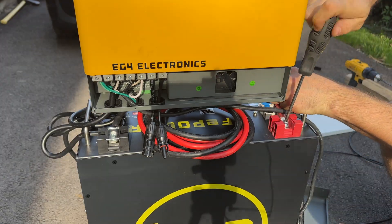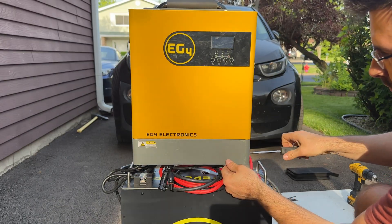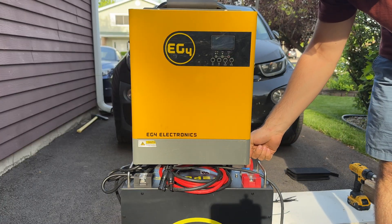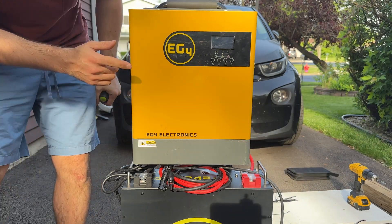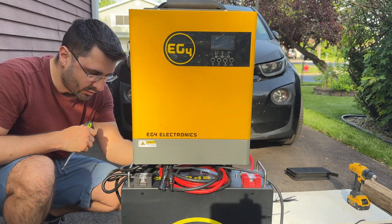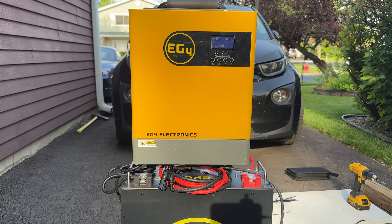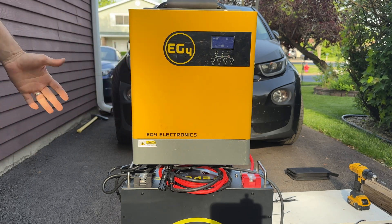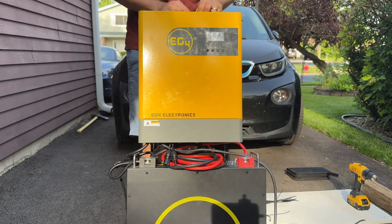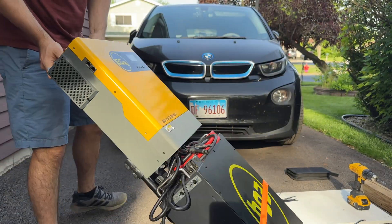Just to hide all the wiring, I'm going to put this cover back on — it came with the inverter. Let's power this on. First I'm going to switch the breaker on on the battery, give it a couple of seconds so it powers on, and now we can actually power on the inverter. There's a power switch on the back. Look at that — the inverter is now on. It's telling me there's no solar input, which makes sense — nothing is plugged in. It is completely disconnected from anything and it is powered on.